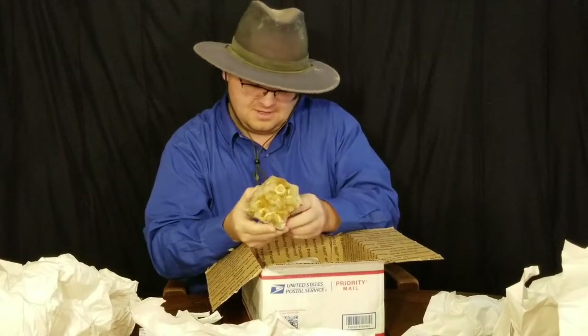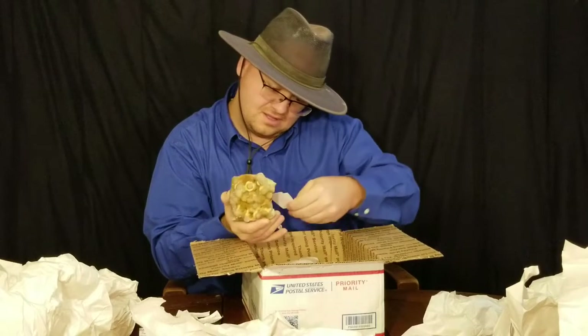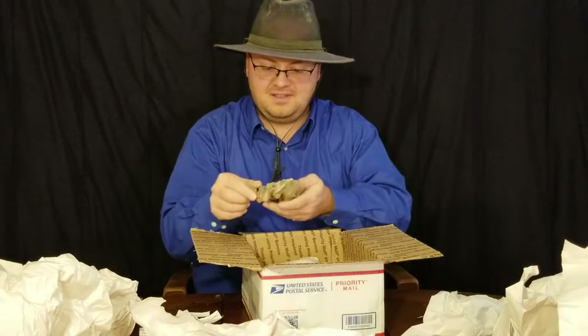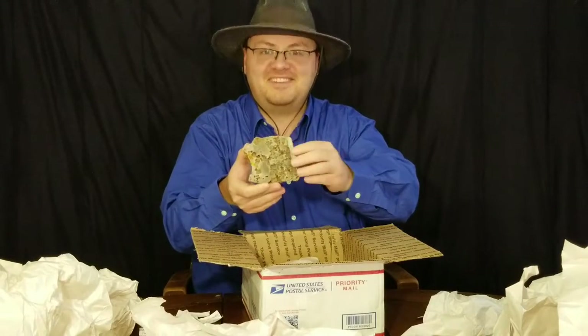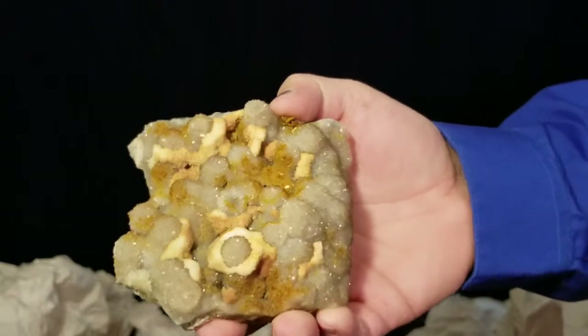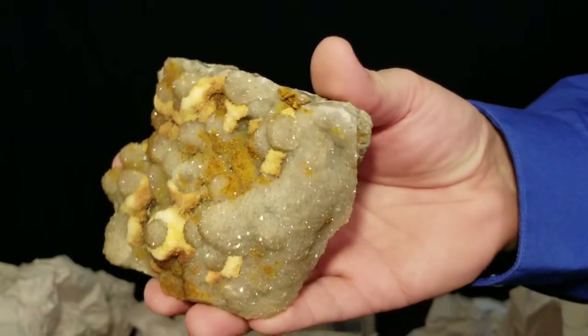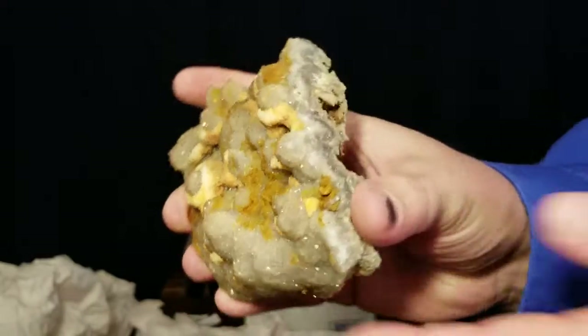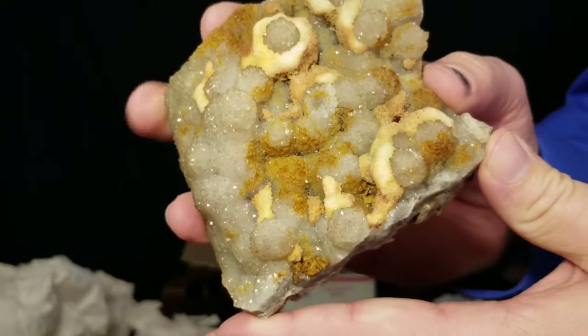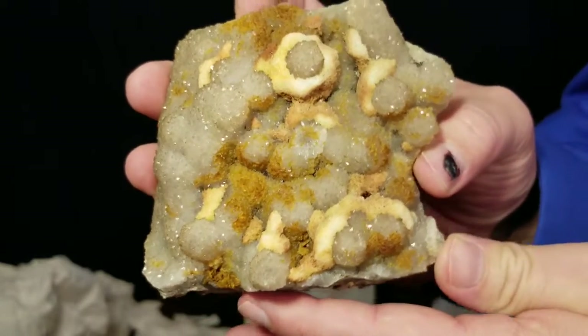This is going to be more Haunted Ridge quartz. It's got a nice druzy on it and the bottom of it's really interesting looking too - some nice sparkling druzy quartz. Look at the edge of it - how cool that is. Very cool.